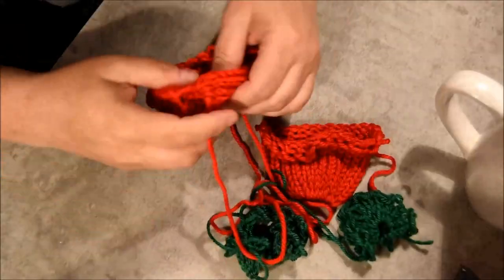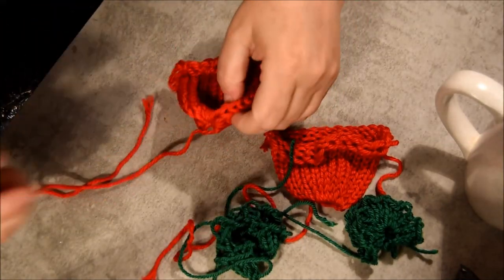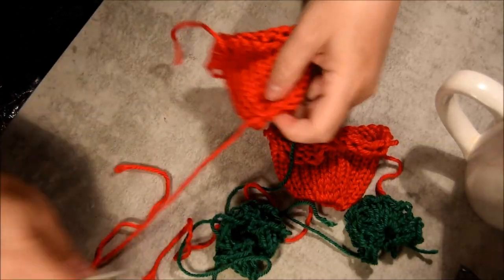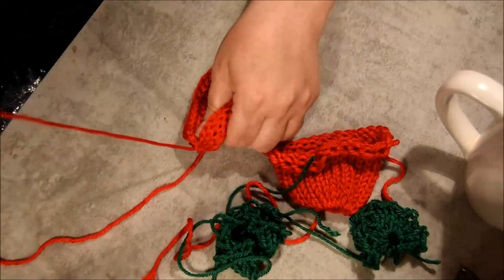Stretch it and put it aside. So you have your two parts for the strawberry. I will show you two different ways to make it — one with stuffing and one without any stuffing. First, you close your tube.